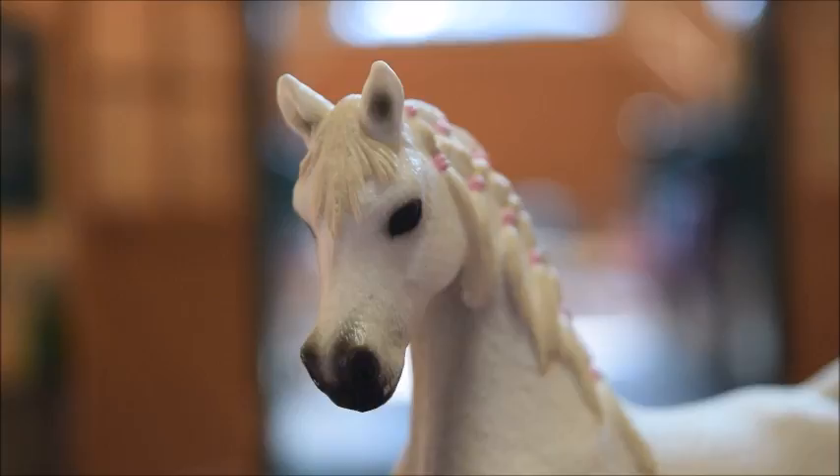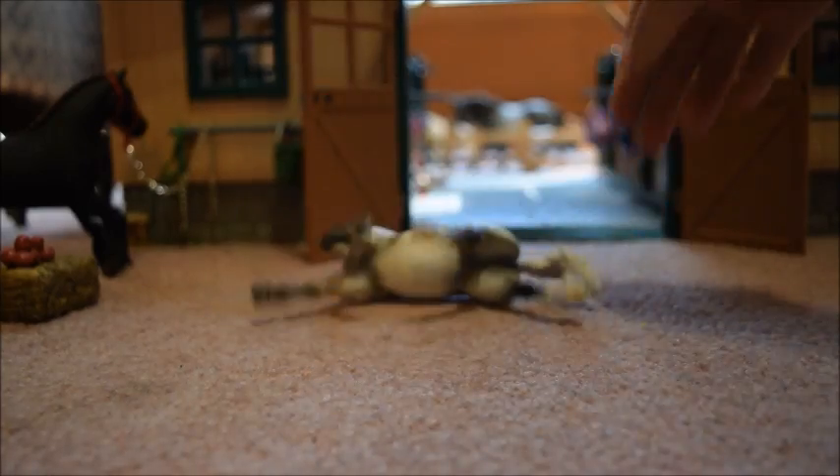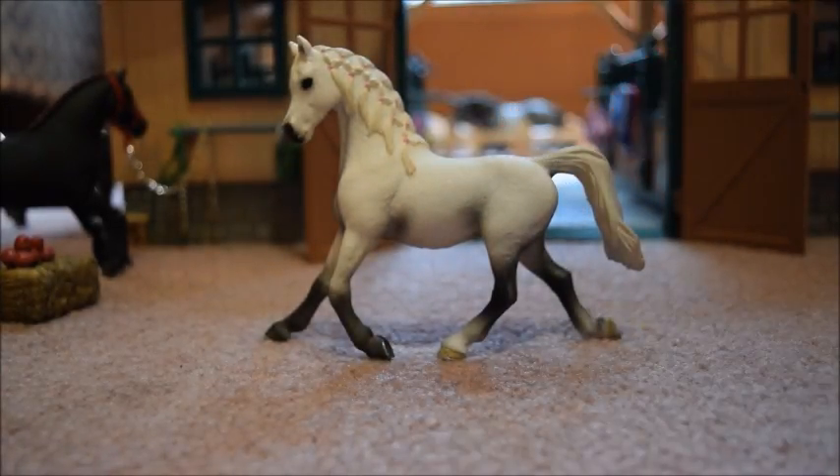I do think that she also has a really cute face. Sometimes it can be difficult to get her to stand on carpet, but it can be done, so I don't think it's that big of a deal.